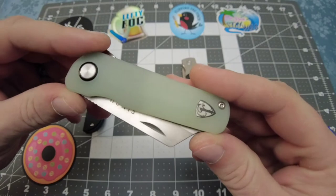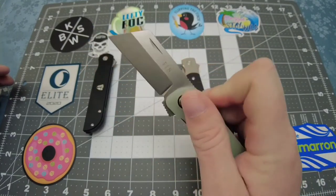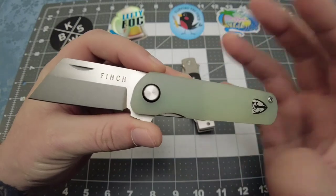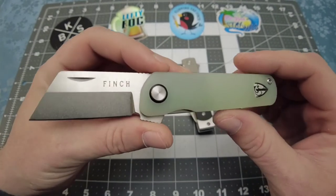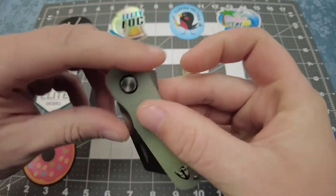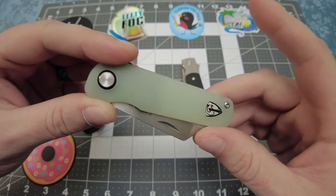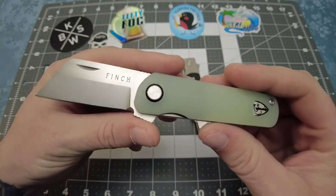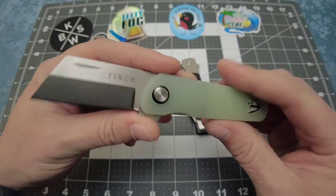Now let's move on to the Runtley. This one caught me off by surprise — it is a tiny, tiny knife, not big at all, but it is mighty. Now in my Cimarron unboxing video I told you guys I had spoken with Spencer from Finch Knives. He's a really humble guy and he asked if I wanted to get some more models in my hands. He sent me over the Runtley and the Holiday based on what I was interested in. So shout out to Finch Knives and shout out to Spencer — thank you so much for supporting the channel.